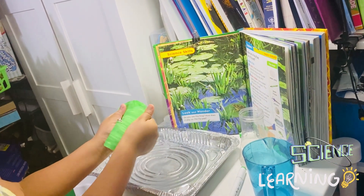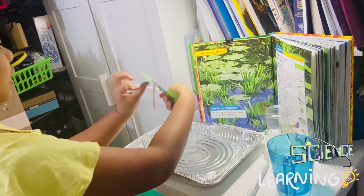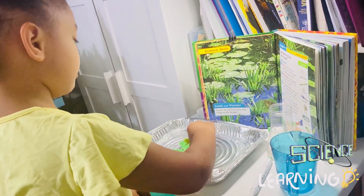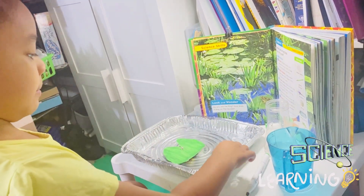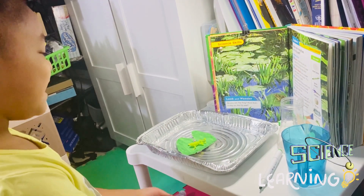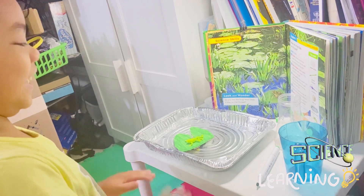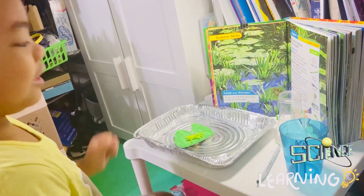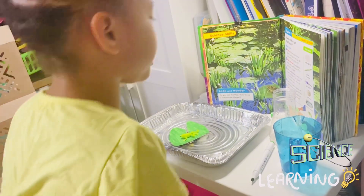Lily pad, don't be bent! Stay up straight. Okay, here goes the frog — ribbit, ribbit, ribbit! This is fun with water. See the frog that hops on the lily pad?